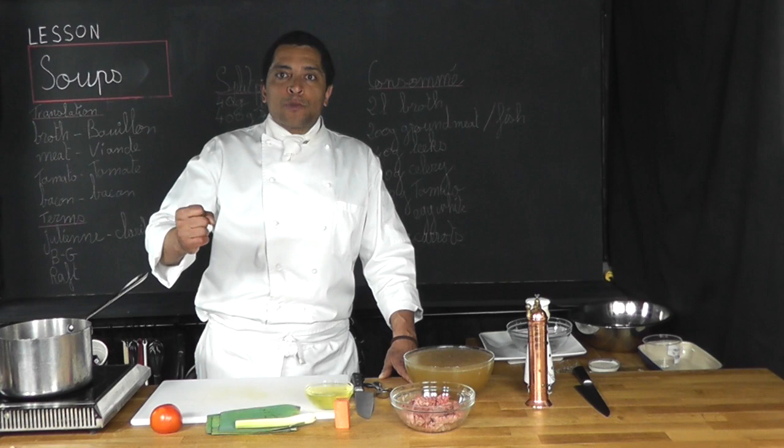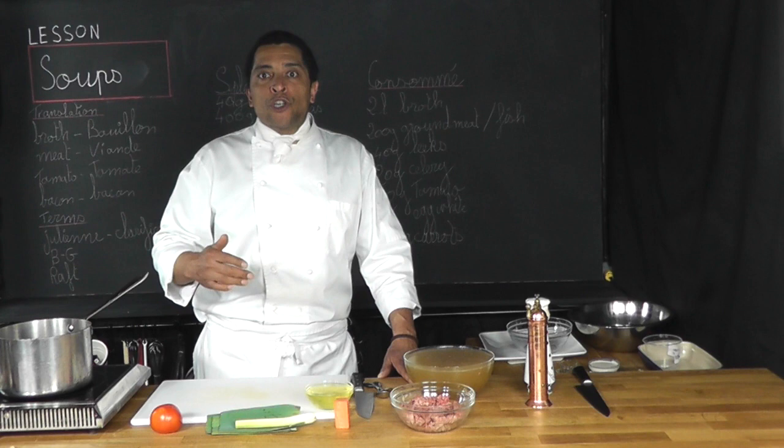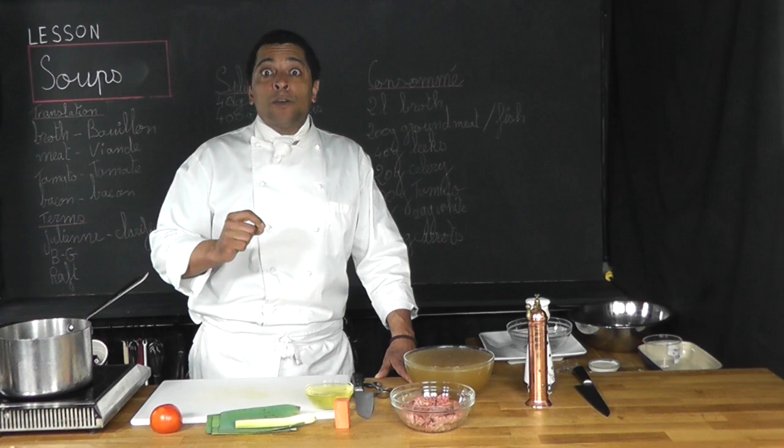Hi and welcome. I'm Chef Roger. I'm about to demonstrate how we make a consommé. The consommé is a stock from which all impurities have been removed, resulting in a richly flavored, clarified broth.